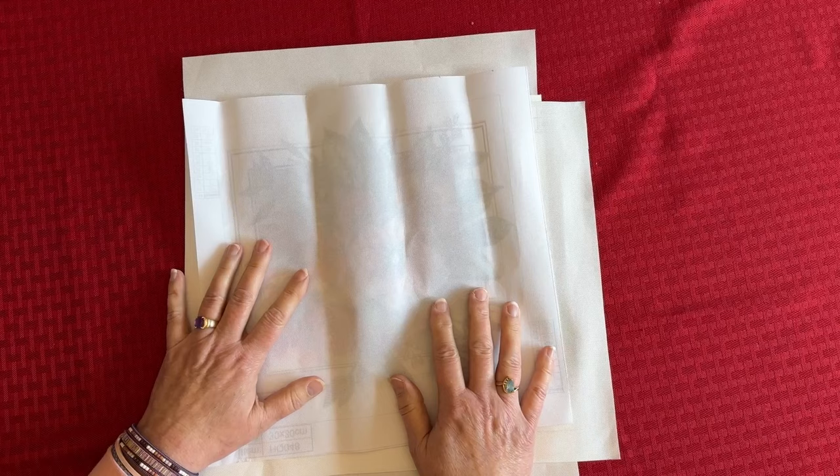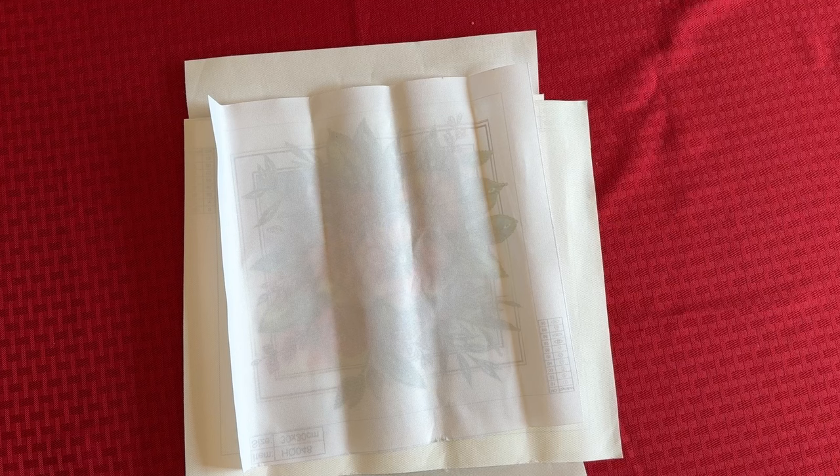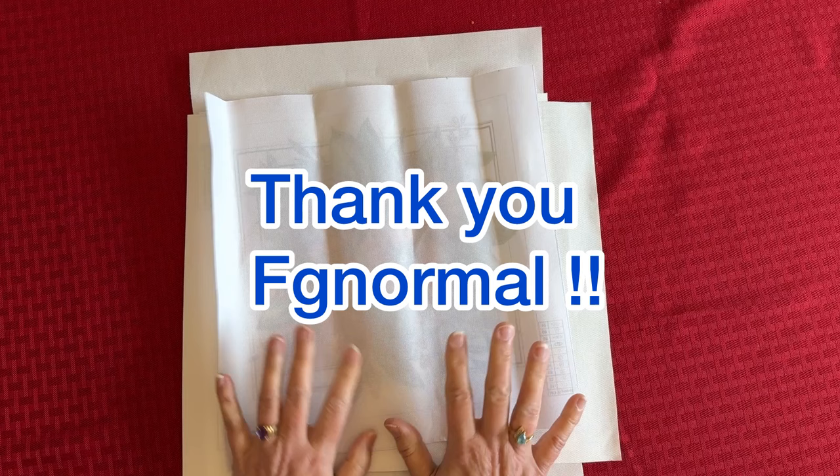I'm so glad you're here. If you're returning, welcome back. And if you're brand new, I hope you like this content. So this PR package — or product review, or sometimes it's called a promotional package, they have all different kinds of names — this one is from the great folks at FGNormal. Thank you FGNormal for sending this to me. They let me pick out a few items at no charge and they sent it to me.